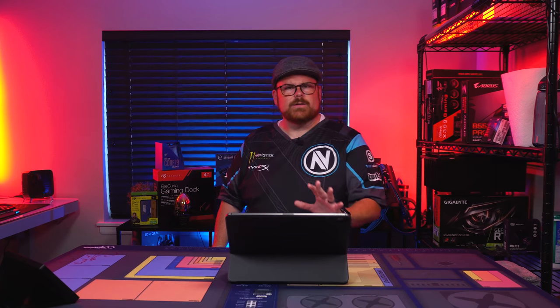Now let's talk about HDR 1000 — remember, this monitor is HDR 600. HDR 1000 targets professionals, enthusiasts, as well as content creators — game developers, photo editors, video editors. It's got outstanding local dimming, high contrast HDR with advanced specular highlights, a peak luminance of 1000 — more than three times that of a typical display — full screen flash requirements delivering ultra-realistic effects, unprecedented long duration high performance ideal for content creation, local dimming yielding two times the contrast ratio increase over HDR 600, a significantly visible increase in color gamut compared to Display HDR 400, and it requires 10-bit image processing.